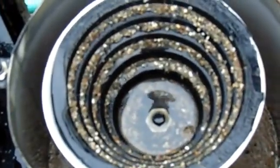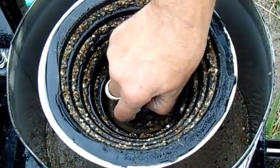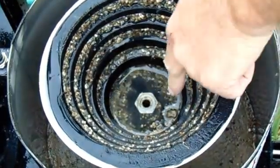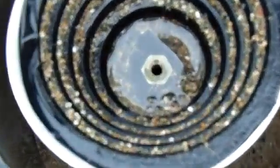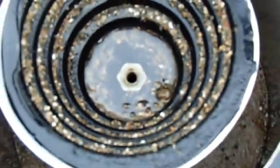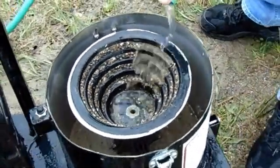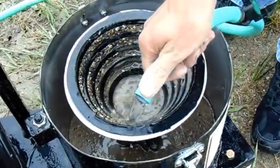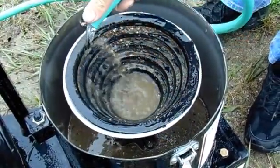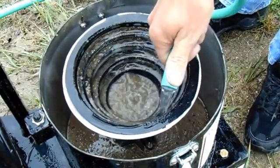It does not get much simpler than this to clean out. There is a bunch of gold in there — you can see it is sitting all the way around there. Put your gold pan underneath and rinse the dirt down through. It does not get any easier than that.